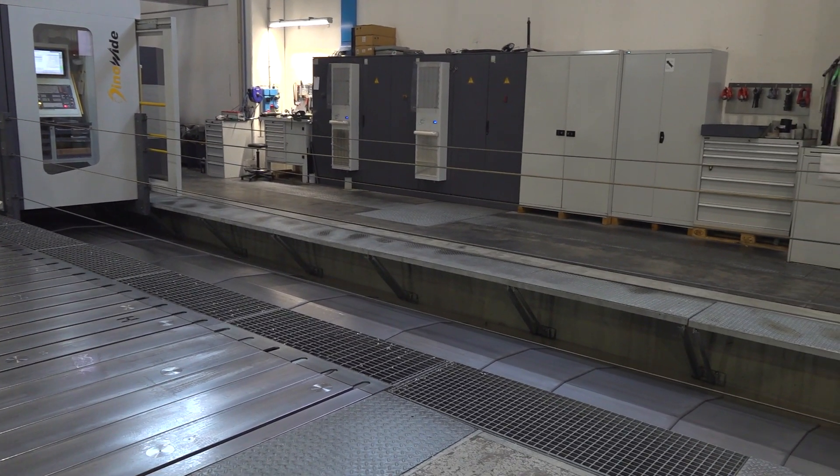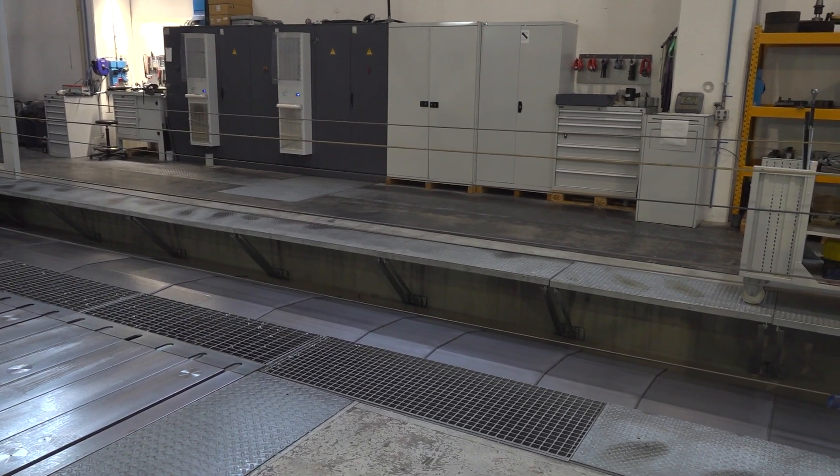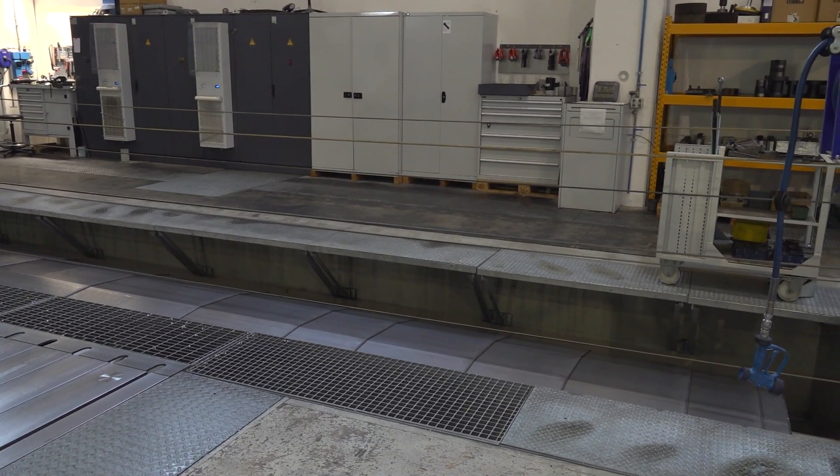But what about the problems associated with machining parts as big as this? What applications are there? What kind of tolerances can you hit on a machine this size?